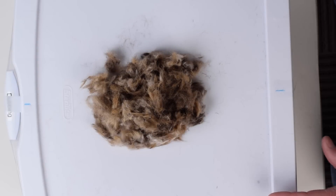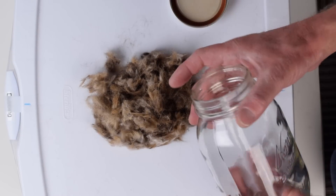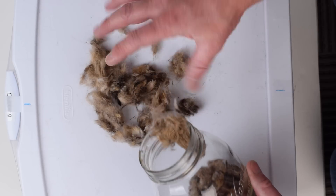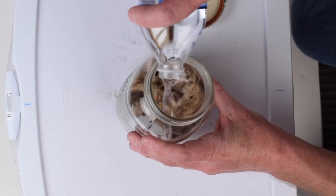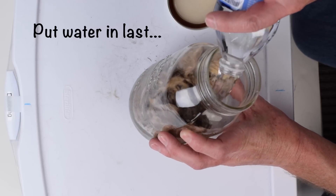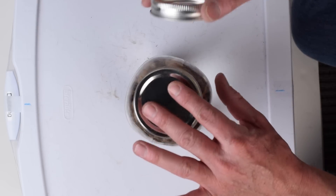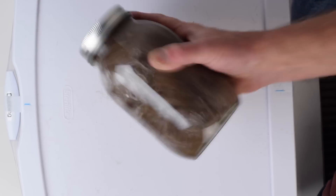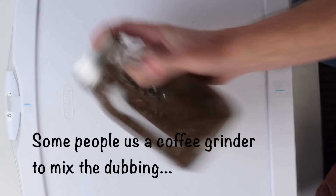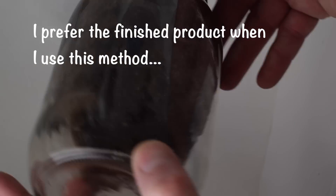Now that we have our dubbing all in a pile, I'm going to take a mason jar — make sure you get a lid on it. Take all that dubbing and stuff it in the mason jar. Fill the jar full and then put water in it, no more than about half full. Seal the bottle and shake the living bejesus out of this thing. Then leave the top on and drain the majority of the water out very slowly.